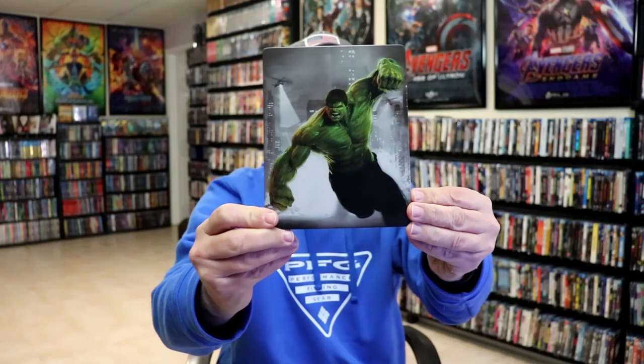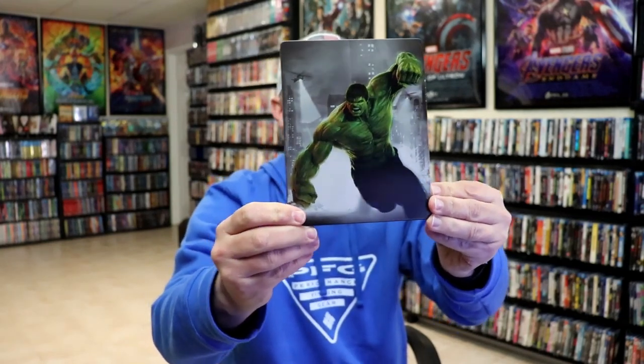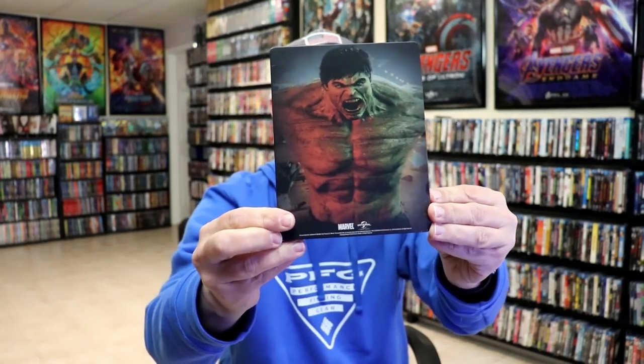We've removed this. Magnetic card. And we have our regular artwork here with a matte finish. Nice-looking image. Turn it around — we've got the back side. Open it up. We have our one disc with some disc art.